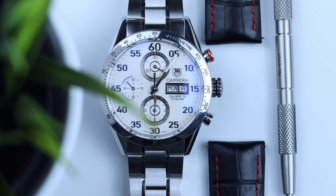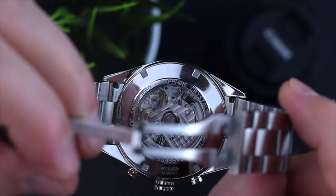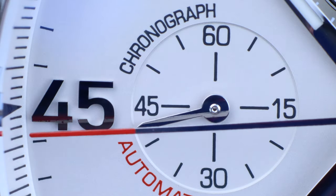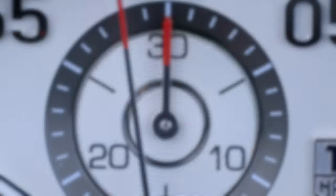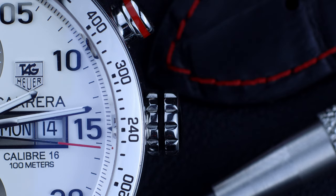New watch in Mr. B's watch collection. Epic intro! Hi, hello and welcome my friends to the review of my TAG Heuer Carrera I just added to my collection.